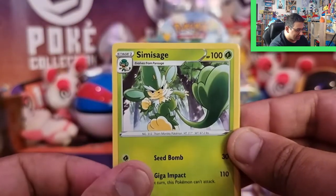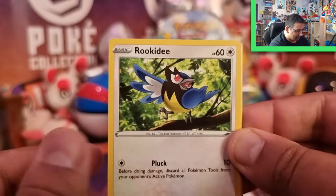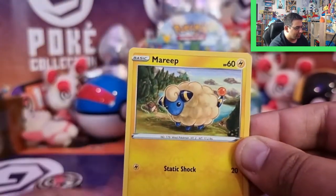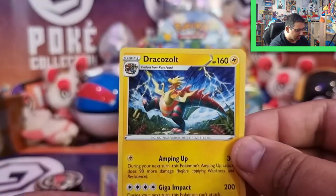We've got Rare Fossil, Seismitoad, Galarian Mr. Mime, Rookidee, Tauros, Snubbull, Mareep, Gothita Reverse, and a Dracoultimate.